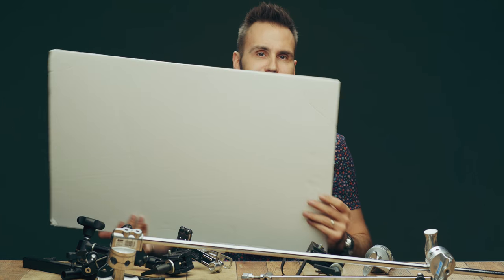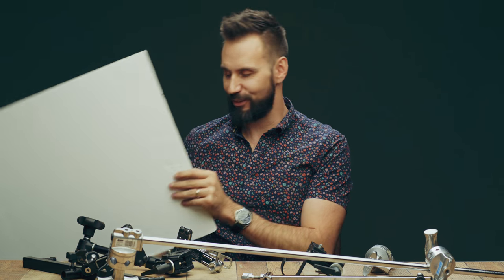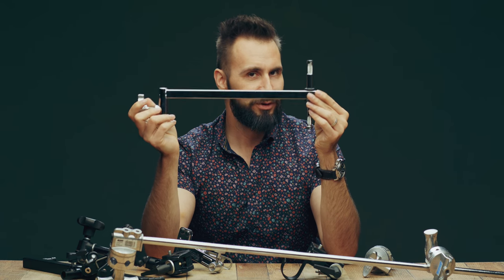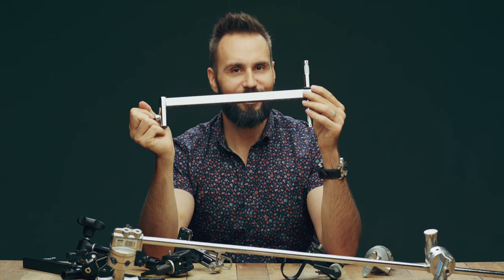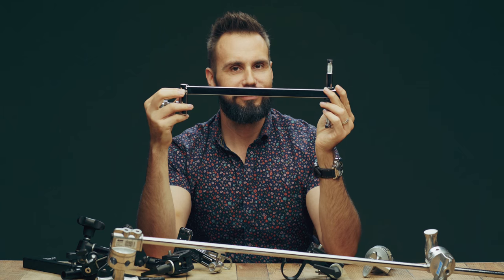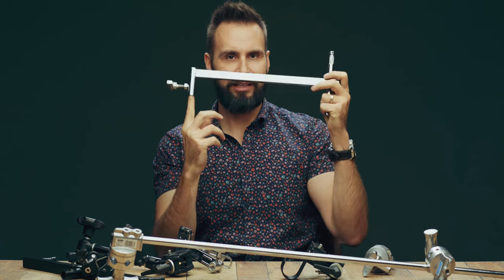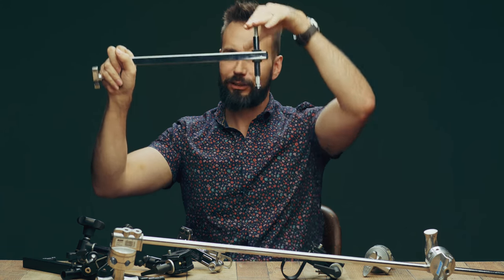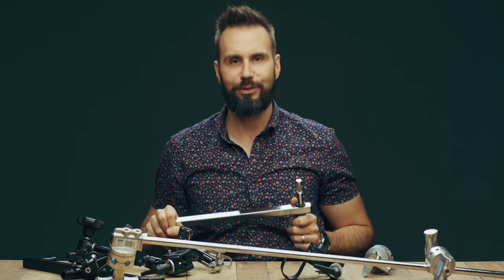Everything collapses into a bag so you can take it on location more easily than foam core, which you won't be able to fold up and bring along. If you're using a beauty dish and just need to get something about a foot from your light stand, there's this offset arm — I think it might be 14 inches rather than 12, but that doesn't really matter. You just stick it on the end of the light stand, you've got this short little boom, and now you can put your beauty dish right over the camera with nothing blocking you and the model.